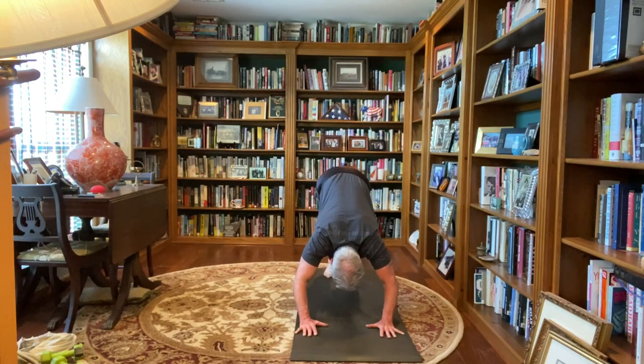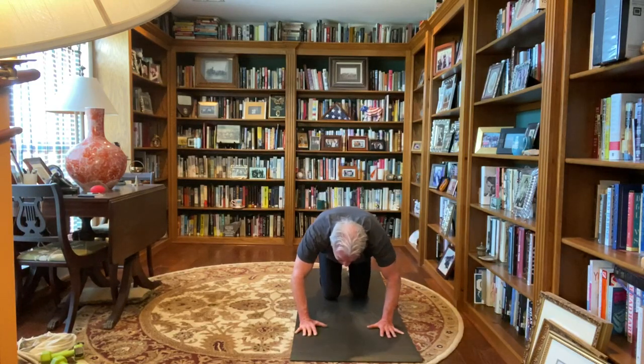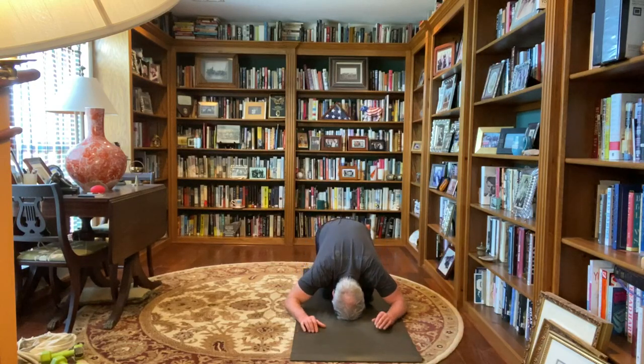Dropping those ribs toward the thighs, heels toward the floor. Now gently dropping to your knees, flattening the top of the feet, drop your hips back toward the heels, forehead to the mat, arms down by your side, turn your palms up, full child's pose here, three breaths.